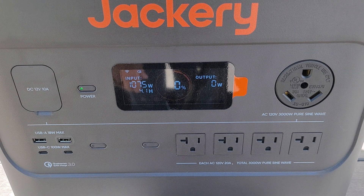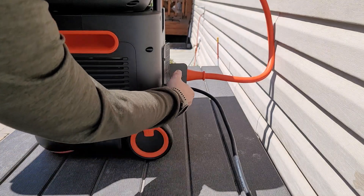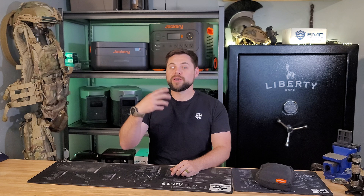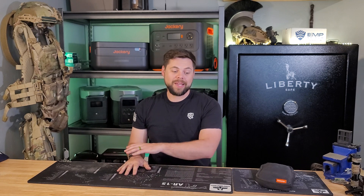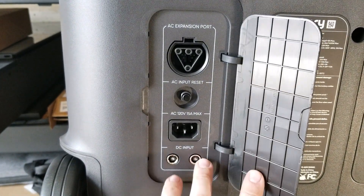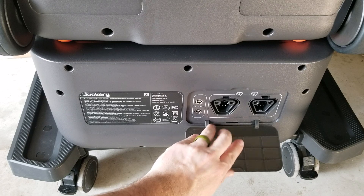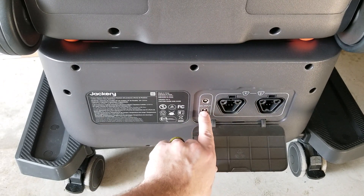I found that I couldn't get the full advertised 1400 watts of charge speed. Even trying solar charging and wall charging simultaneously, the most I could ever get was about 1100 watts going in at once — a bit frustrating since it's advertised as 1400 watts. However, there's a special trick to get more solar input: using the expansion batteries. Each expansion battery has the same 1400-watt solar input as the main unit, so in real-world usage that's about 1100 watts per battery. With my current setup I can have up to 2200 watts of real-world solar input, meaning I can charge the whole system in about two hours.